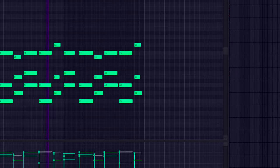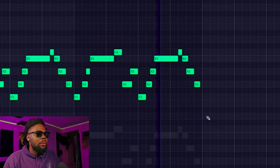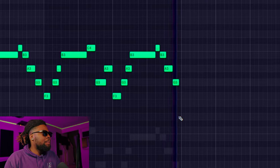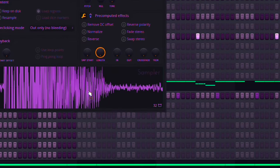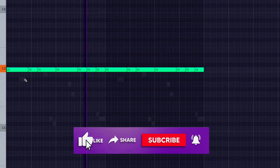I like that right there. That's jumping right there. If you like the video so far, hit that like button and subscribe to the channel.